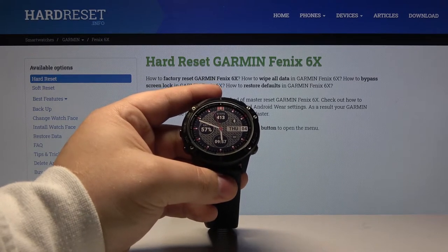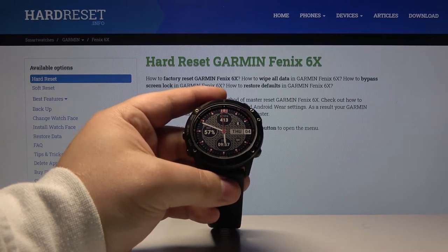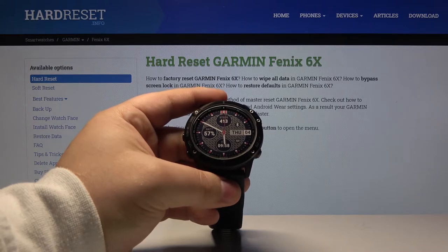Hello, Infronomy. I have a Garmin Fenix 6X and I'm going to show you how to customize the hotkeys on this device.